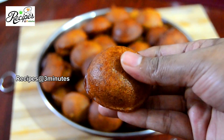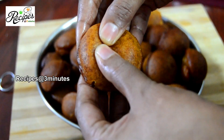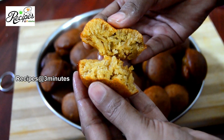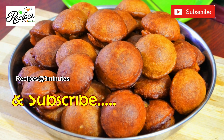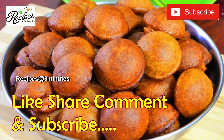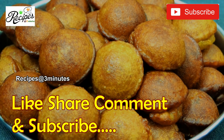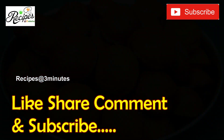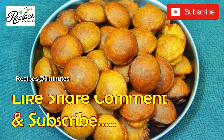We cook it easy like this. It's a good taste. If you like this recipe, please give me feedback. Please like and share and comment. If you like this channel, please subscribe. Thank you!